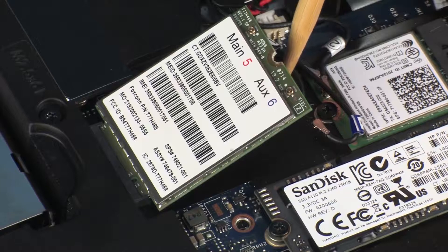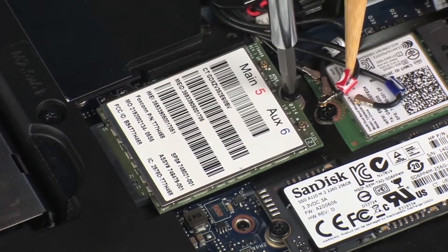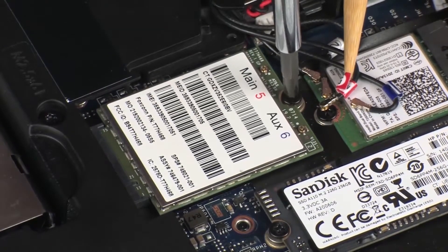Press the wireless WAN module down and replace the thin 3 mm P1 Phillips-head screw to secure the wireless WAN module to the system board.